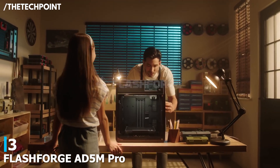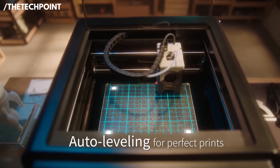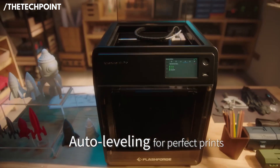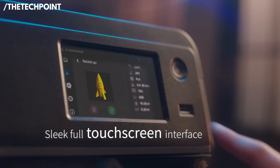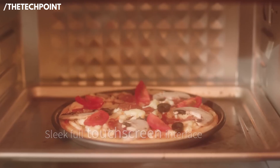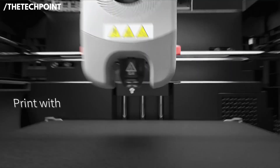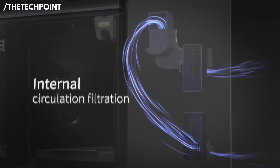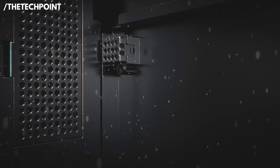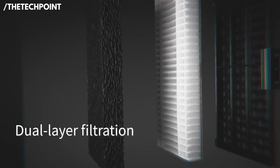At number 3, the FlashForge AD5M Pro. This machine jumps right into the sweet spot for beginners who want speed, reliability, and a more polished printing experience without stepping into advanced territory. It's built to give consistent results with very little fine-tuning. What makes the AD5M Pro stand out is its Core XZ structure, which greatly improves stability and reduces mechanical noise during movement — meaning smoother walls, sharper corners, and fewer ripples you typically see in entry-level prints.